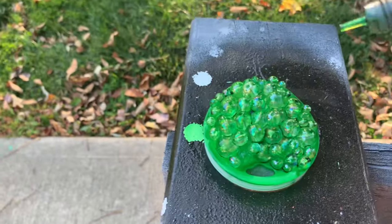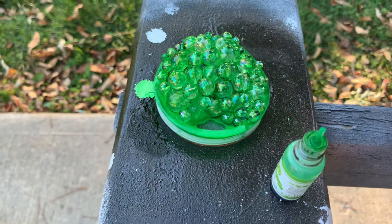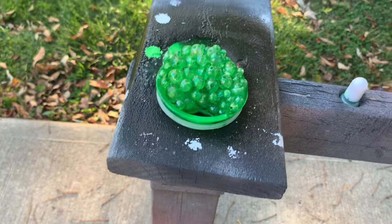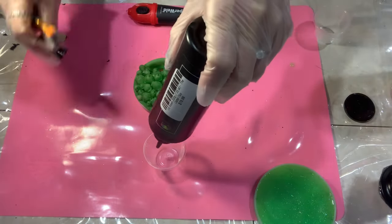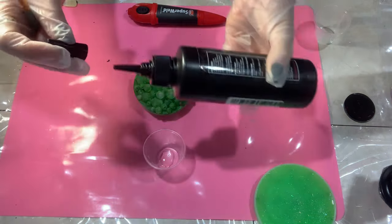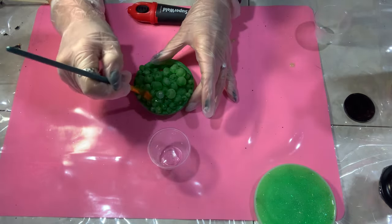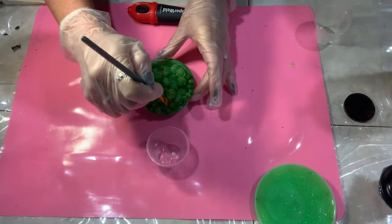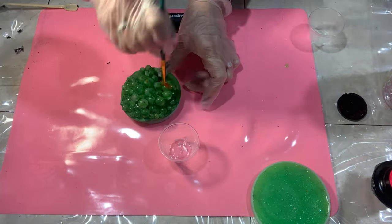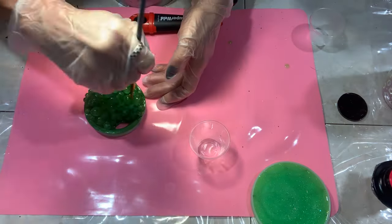You definitely need to leave that straw hole open. These beads are white and clear, so I'm taking alcohol ink and covering the beads to make them green. Then I'm going to give them a couple coats of glow-in-the-dark spray paint. Now I'm actually using regular UV resin to coat the green beads because I wanted to leave them kind of translucent so they looked more bubbly.